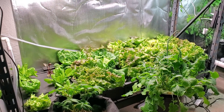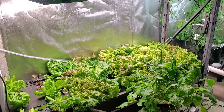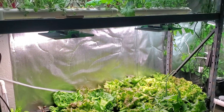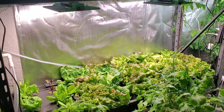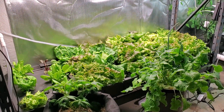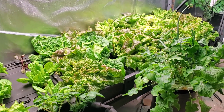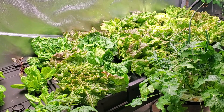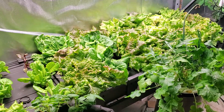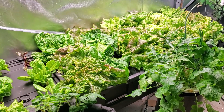Hey, what's up everybody? Back again with another indoor garden update. As you can see I've made some changes to it. Took out the NFT rail system down on the bottom here and I've replaced it with some totes. Got this idea from another YouTuber — his channel is Planted in the Garden. I'll put a link in the description to his channel if you want to check his setup out.